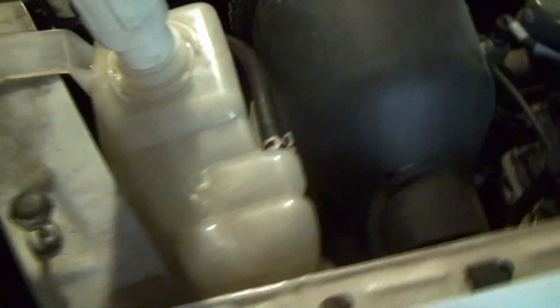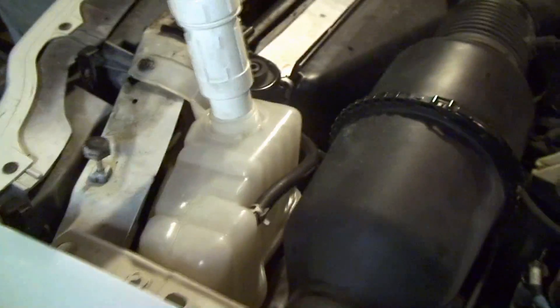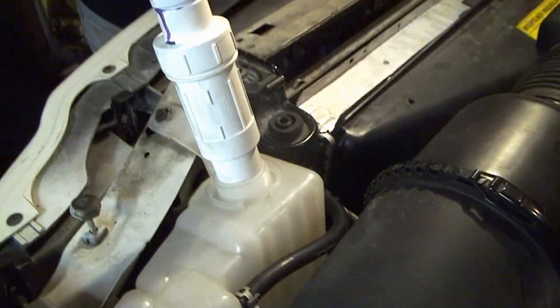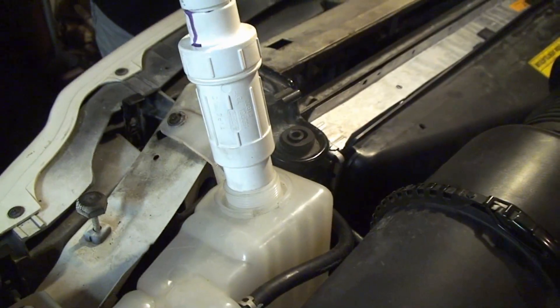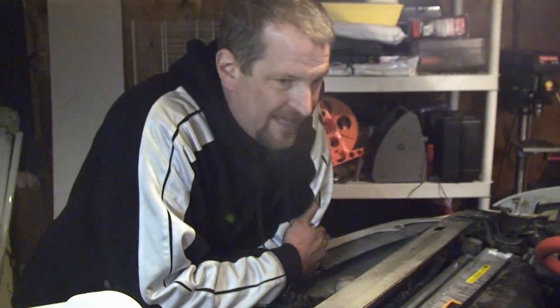And when we run the engine, we're going to put the heater on, blowing full force. This may take a couple minutes until the water starts to get into the Degas bottle, because this system holds 4.8 gallons.